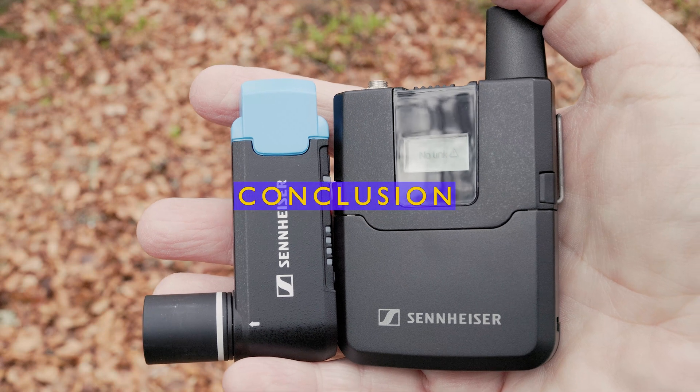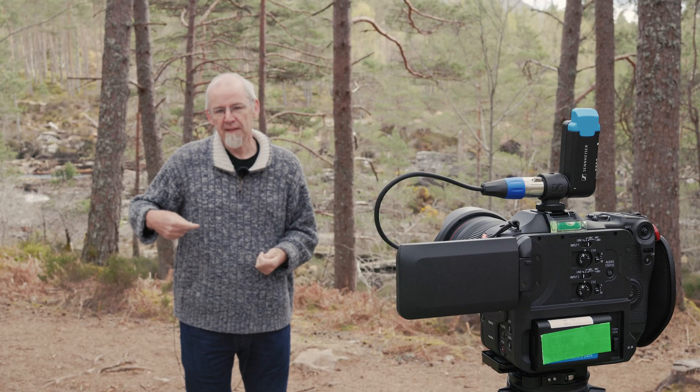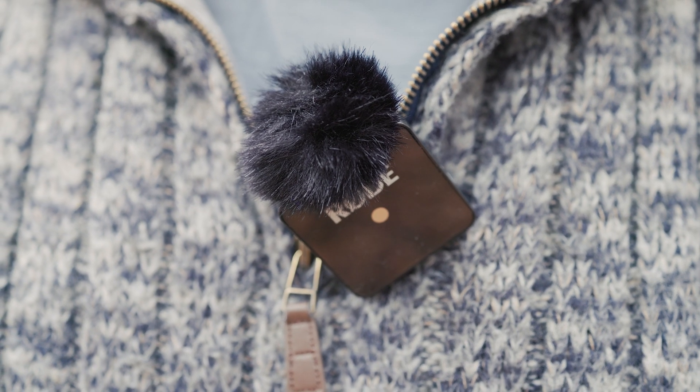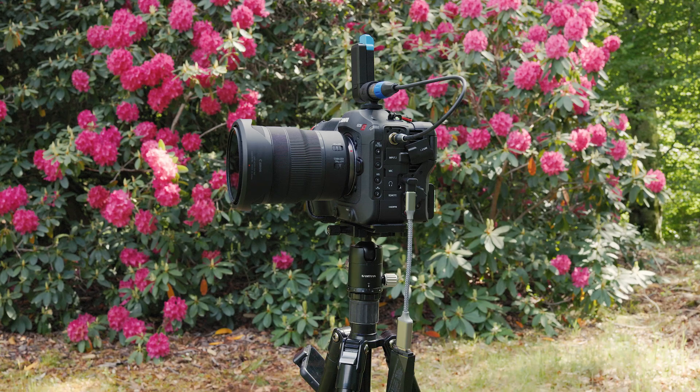Overall the Sennheiser AVX-MKE2 feels like a solid pro-style piece of kit. It's not a true high-end system designed for large productions, but if you need to rig a mic to a camera this works great. For a low-budget video shooter like me this is a fairly serious investment, but it looks and feels the part. The Rode Wireless GO really delivers amazing value for a small amount of cash, but Sennheiser seems to have the edge in performance — particularly radio performance and particularly in the presence of Wi-Fi interference — which could be really important for people working in tech-heavy environments. I hope this video has given you an idea of what the AVX system is about, and thanks for watching.